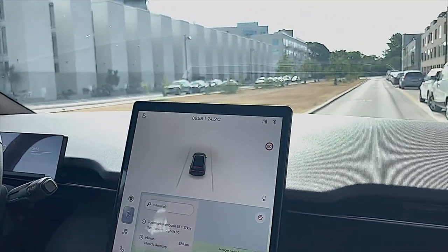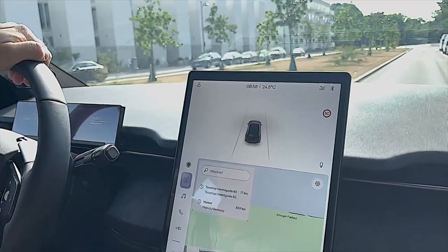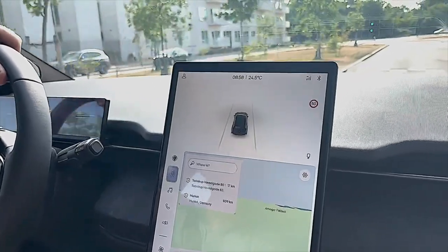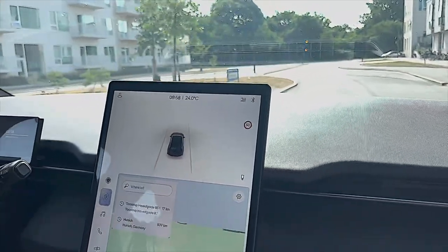I mentioned that the car has a really good suspension and the area where I'm driving now is still under construction, but they have already installed some small speed bumps here. When I drive over these it's very comfortable — I didn't go that fast here but it is really, really comfortable.